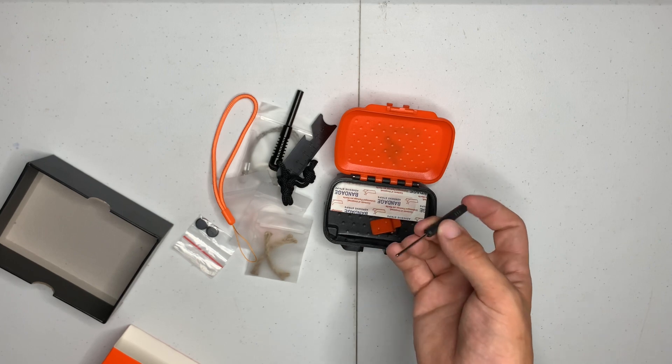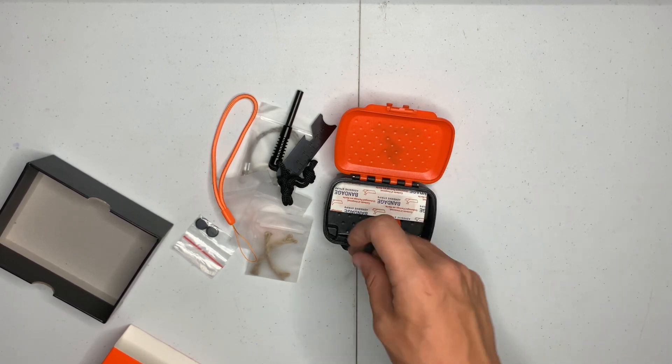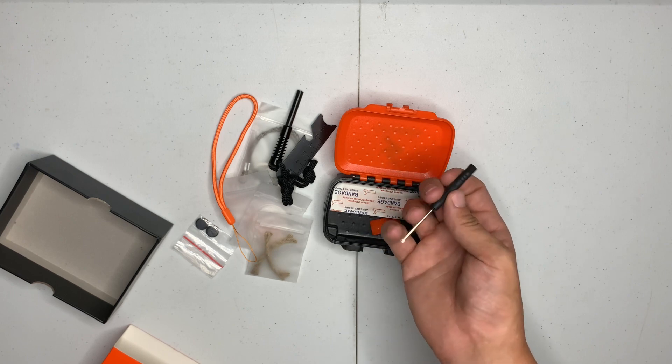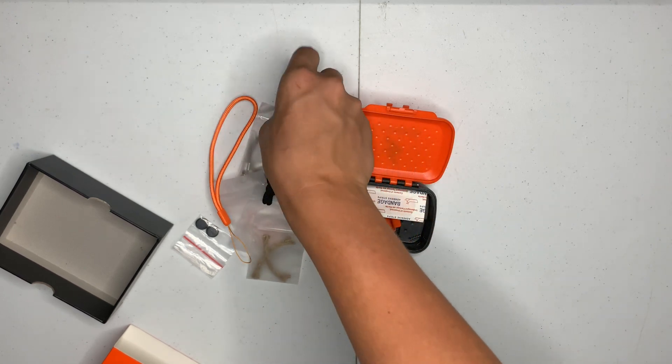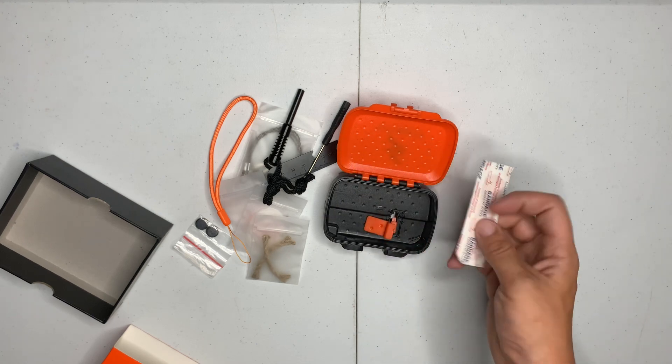You got the small screwdriver to put the batteries in, but you can also add this to your tools. So you know you have a screwdriver — that's just something to add to the possibilities, whatever you need to do.